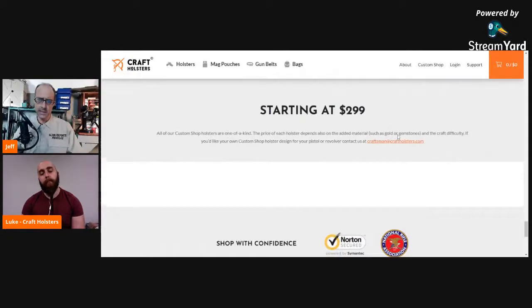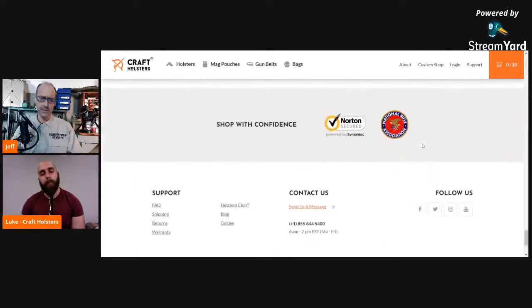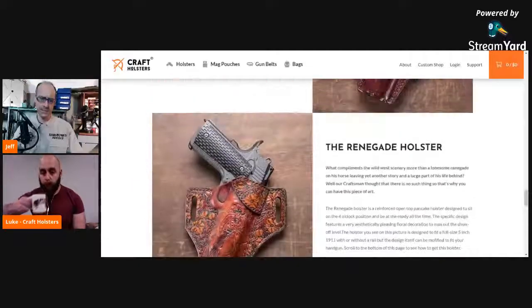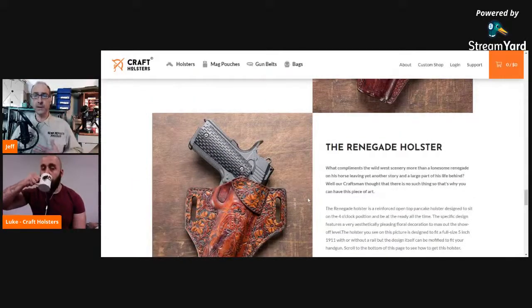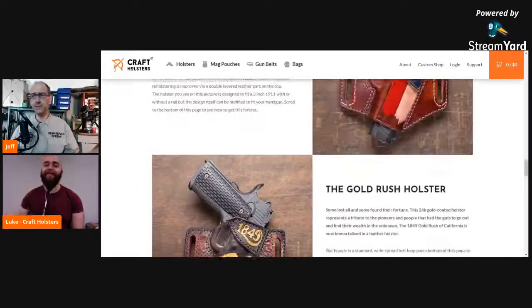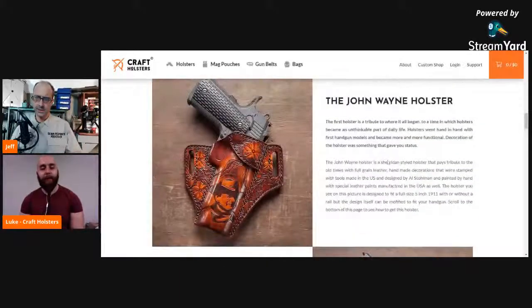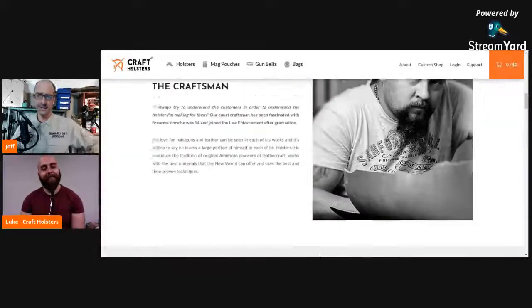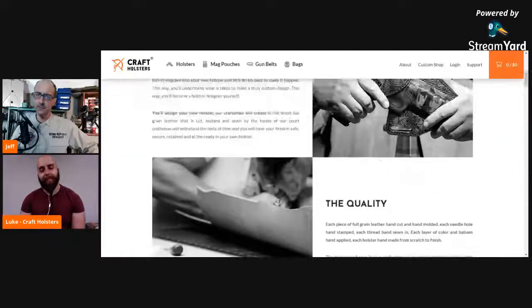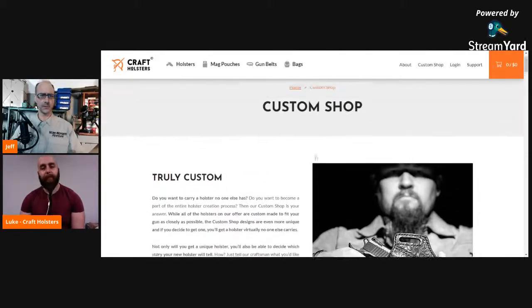There are some neat holsters in here, starting at $299. Especially for someone who's got a really nice sidearm they want to show off. People tell me I'm hard to buy for — I'll tell you right now, if anyone is looking to get me something, I'm a sucker for anything with the Gear Report logo on it. I bet if you sent the logo they'd be able to tell.